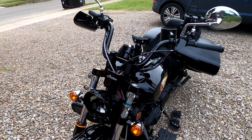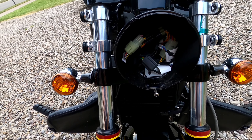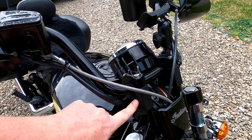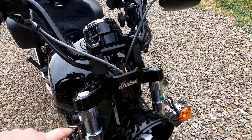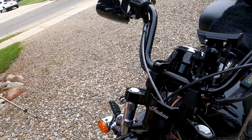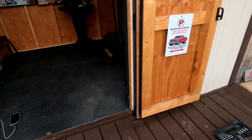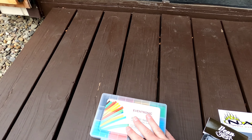Before we start the install, I've already taken my windshield off and my headlight off, because you need to be able to get to the three wiring harnesses in there. I have a two-inch riser already on here, so I'll actually have 14 inches of height on my handlebars. I'm going to take some of my accessories and mirrors off so I can get to some of the screws.